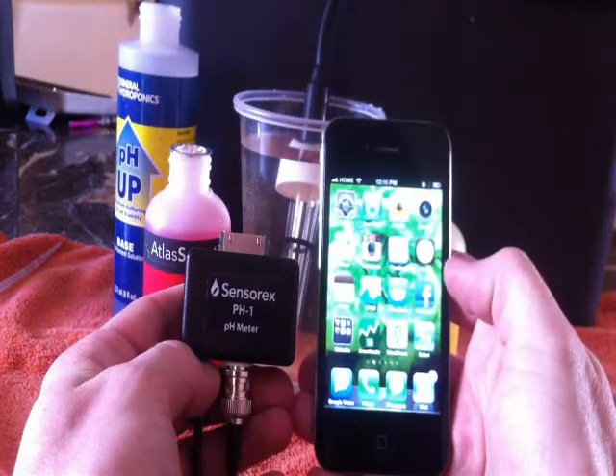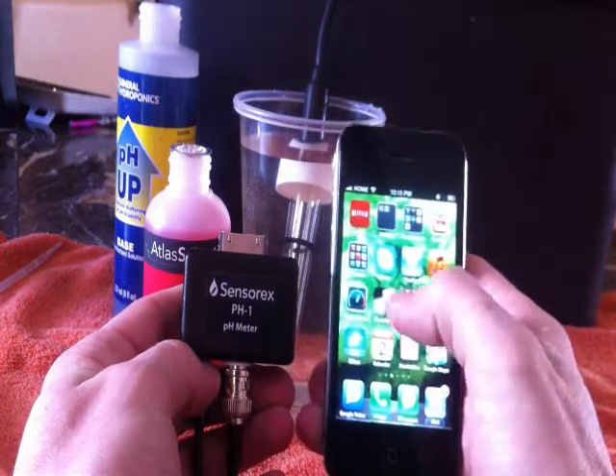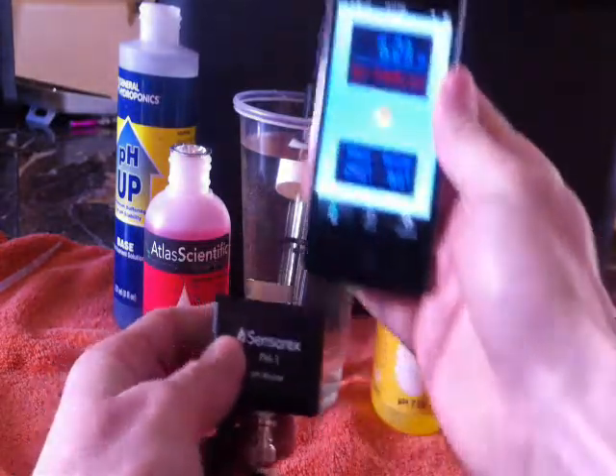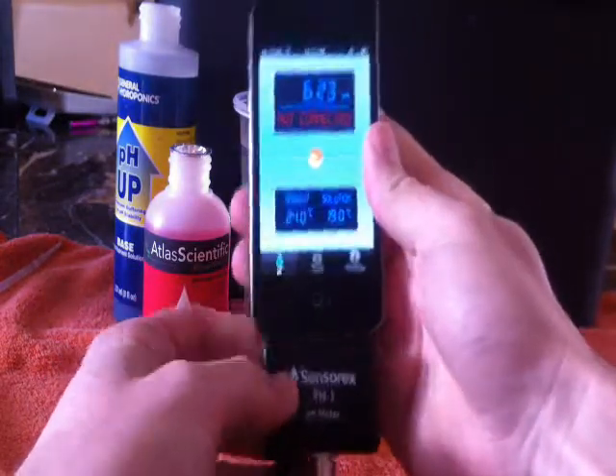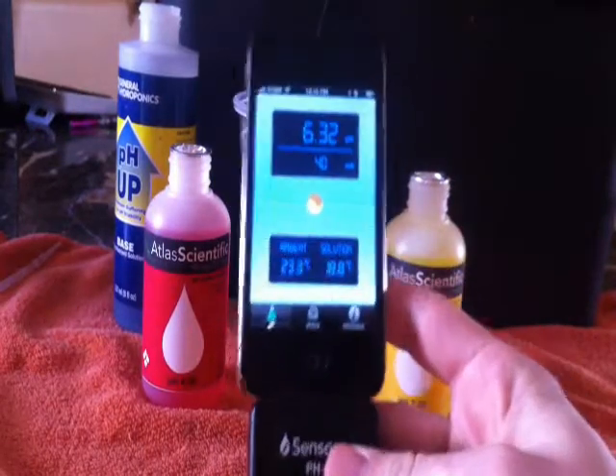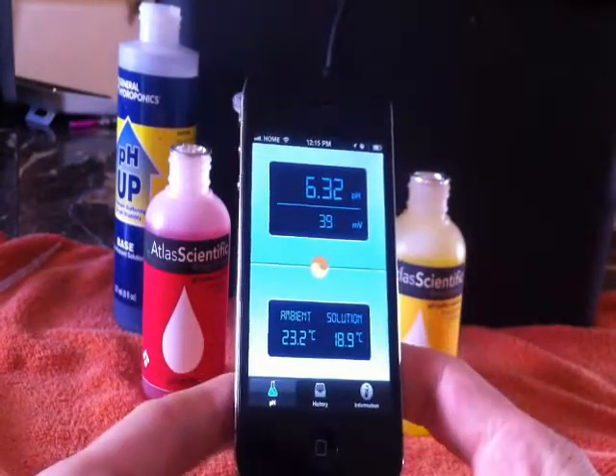You can use any pH electrode with this unit. The electrode that I got also reads temperature, and the temperature settings are built right into the app. The app is free from the Apple App Store, or when you plug in the meter for the first time it will direct you to where to download it.